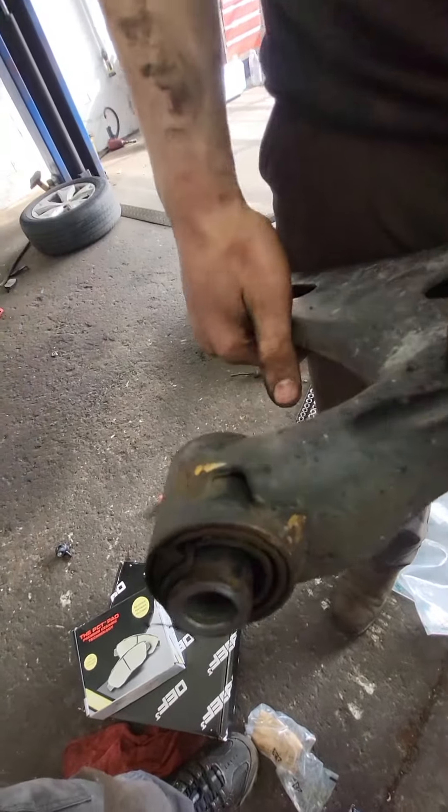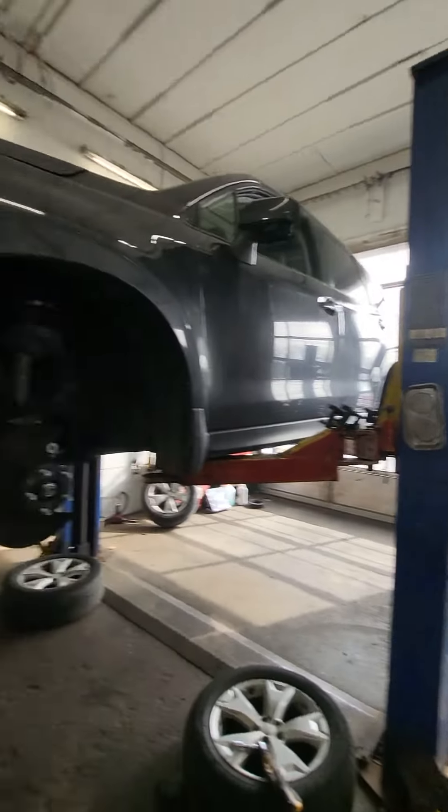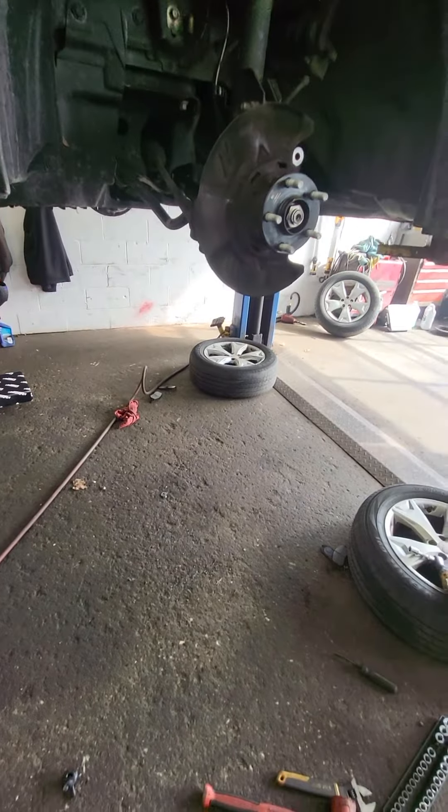That wasn't just bad — that's been bad. On top of the brakes being completely worn out, on top of the tires being bald and misaligned and the car smashed.